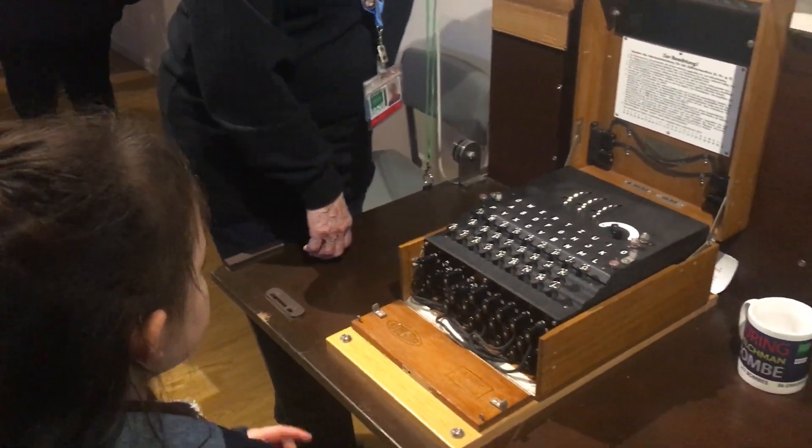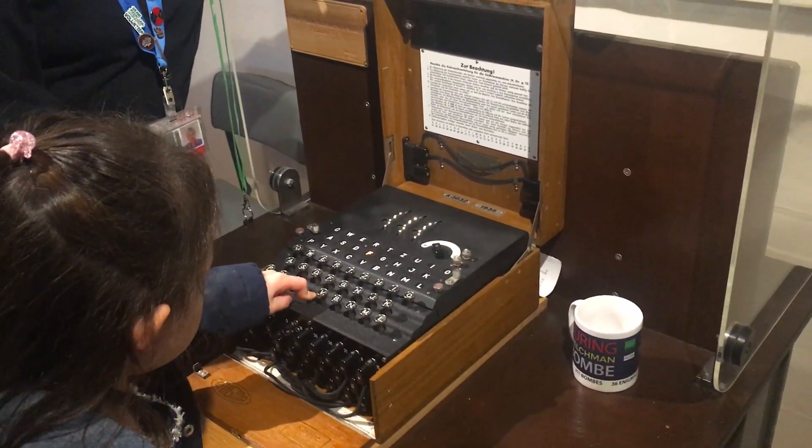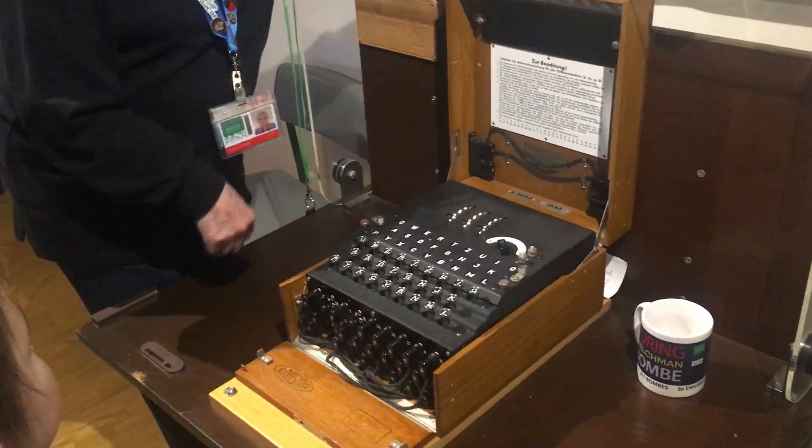Do you want to press the letter? Press it hard, it has to go all the way down. There you go. Did you get that? Yes!